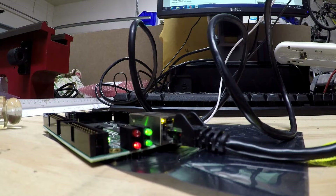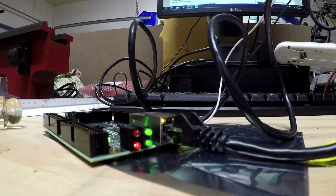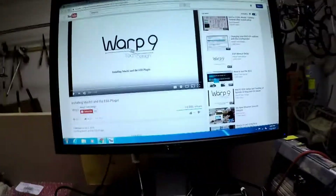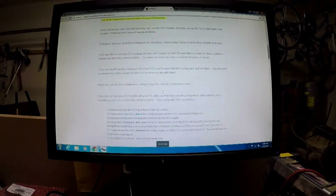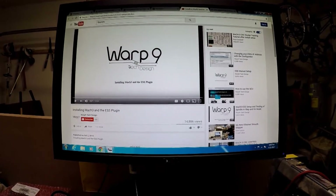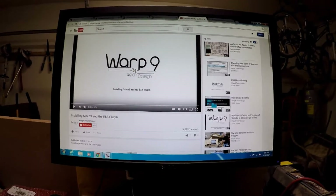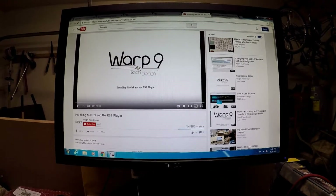What you guys missed off camera is that I went ahead and got the smooth stepper board set up. You can see the green light right there on the bottom — that blinking light means it's talking back and forth between the computer and the board. If you guys got the same board, the USB one, all you got to do is go to Warp 9's website. They got plenty of documentation, instructions, software if you need to download anything, and even a YouTube video to follow.